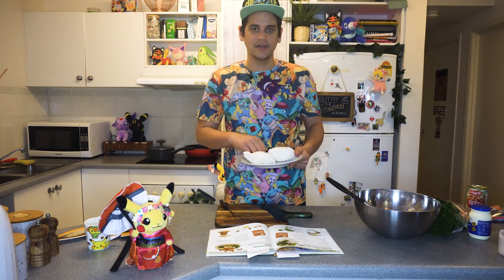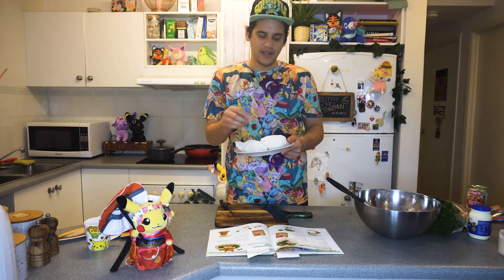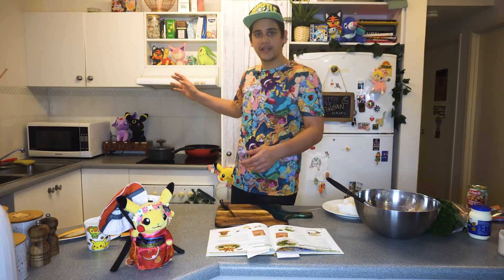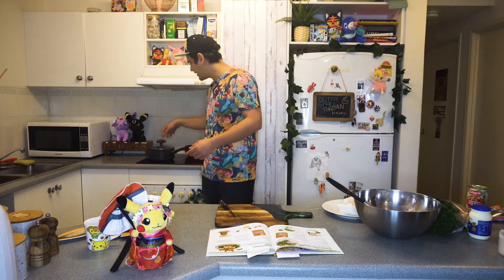So these ones we've just done. Get a toothpick and give it a stab to see how soft it is. While you're waiting for them to microwave you can then put some water on the stove — preferably not like that.